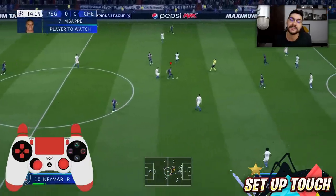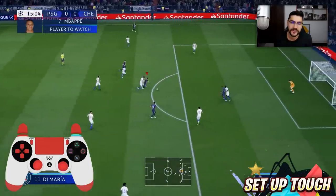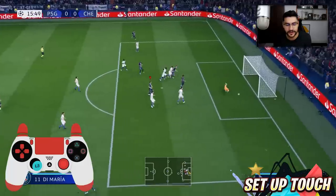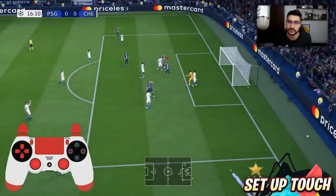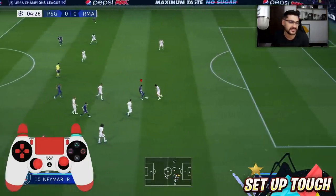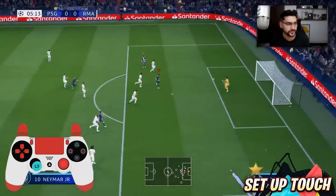Getting back to our tutorial, we've got the Setup Touch — a new skill move in FIFA 20. It's a very versatile skill move, and before talking more about it, let's see exactly how to perform it. Afterwards we're gonna see where and how to use it. It's rather easy, and you can see the controller on screen.